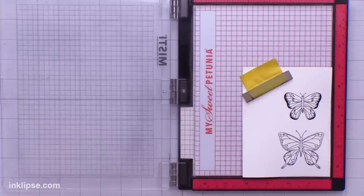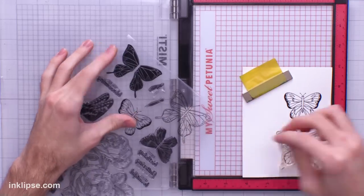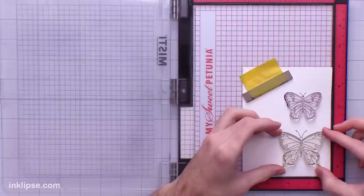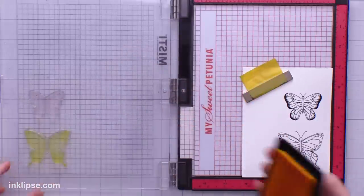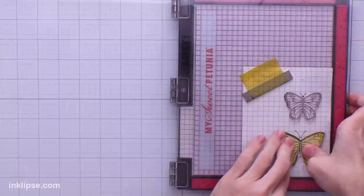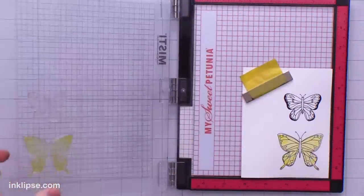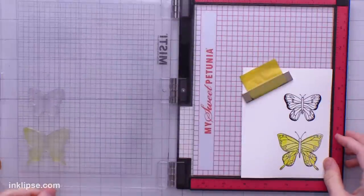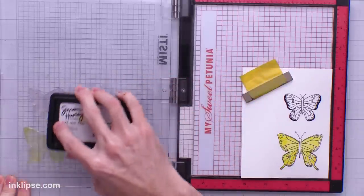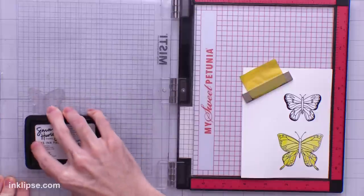To do the rest of the stamping I'm going to place this in my Misti stamping tool. There are solid images in the stamp set too to help color these in — I'll pull them out and easily line these up on the butterfly's wings. For the bottom one I'm using yellow, starting with Shooting Star which is our really bright yellow. I'll stamp that first layer down and then re-stamp another layer of Shooting Star just to make it a little bit more intense.